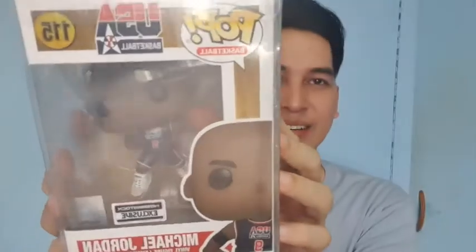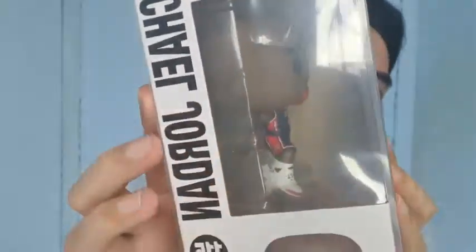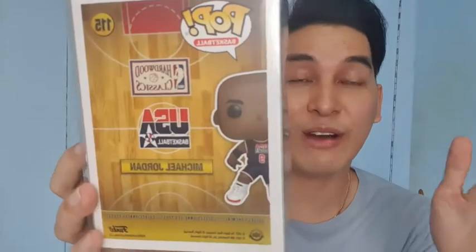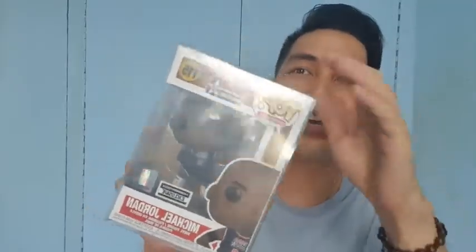Again, this is the Funko Pop of MJ — greatest basketball player of all time. Sa akin lang yun, so you can have your own opinion. If you do not believe so, then it's all okay. We have our own opinions. Prior to this, yung lumabas yung white uniform nila — yung white uniform ng Dream Team niya. Parang package rin kasama si Scottie Pippen. That came out. And yun, that's just it. Thank you Hobbystock Philippines for another collection item and thank you for the protector.